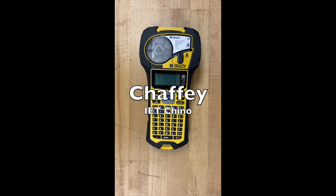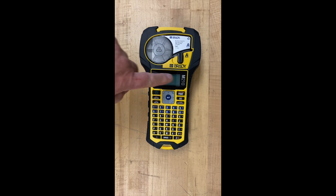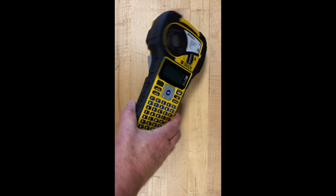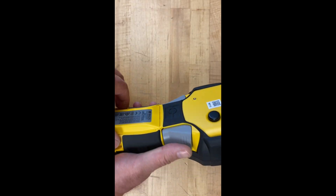Hey, how you doing? Instructional Assistant Steve here giving you a short tutorial on the labelers that we have here in the IET department. The Brady M210 is what we have here for you. I've got a couple of them, same model number, but I want to show you how we power them first.